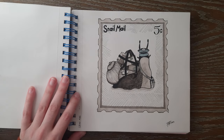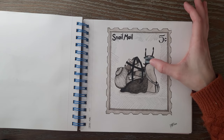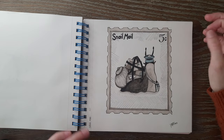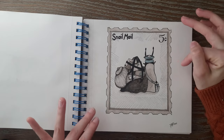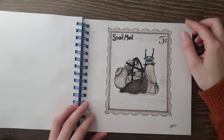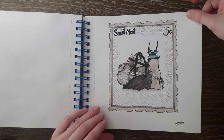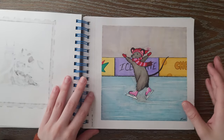Then we have Snail Mail. I had a lot of fun just making this little stamp design. You've got a little snail mailman with all of his packages strapped on, some mail over here, his carry bag and his hat — I thought this one was just really cute. I liked the kind of minimalistic colors and it's very ink heavy and sketchy. It was a fun break after doing a bunch of really colorful illustrations.